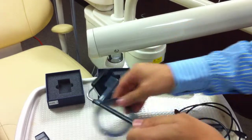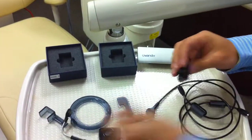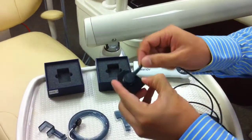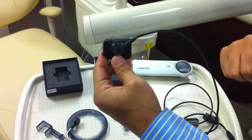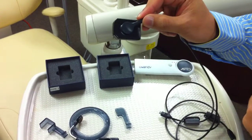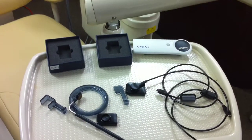If your assistants are used to taking x-rays using a snap array, you could use the flexible cable — snap that on. Once again, it rotates 360 degrees, and I can put the cable at any angle I want so it's comfortable for the patient. I just use a regular snap array and snap it directly onto the sensor to position the patient's mouth. So that is the entire system.